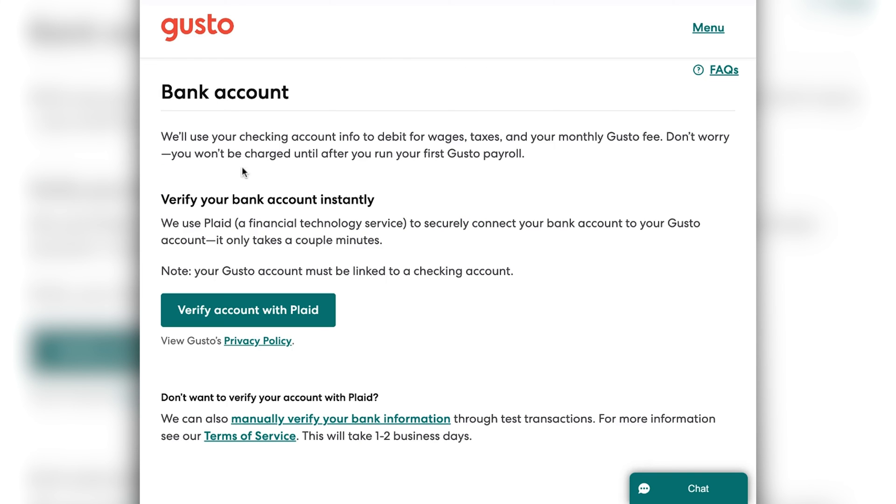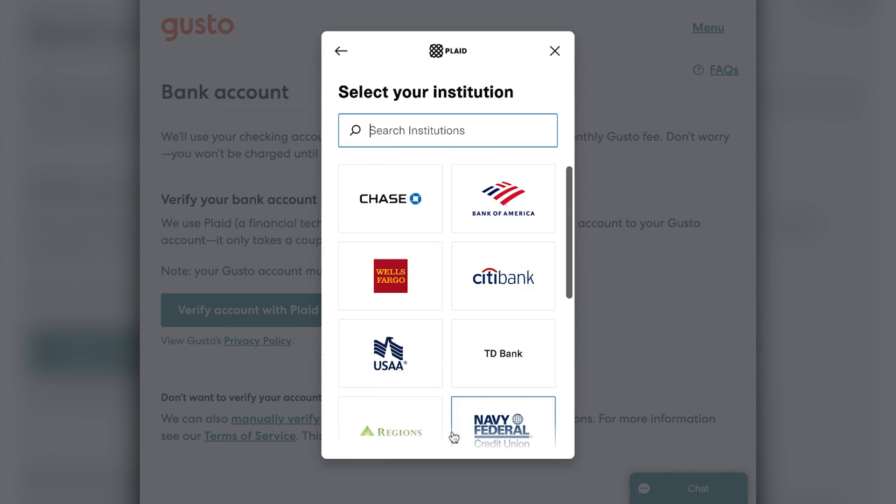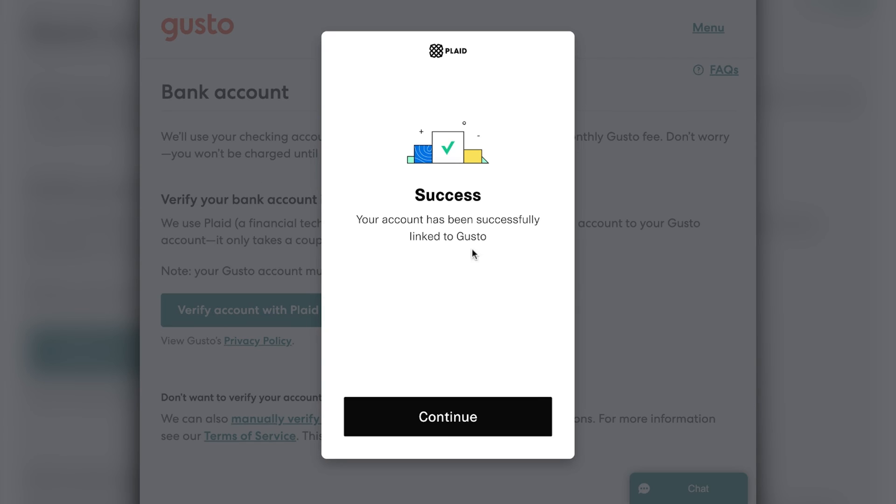For the Plaid verification, you're going to click 'verify account with Plaid,' and then you're going to click continue. This is a little disclaimer about how Gusto uses Plaid to connect to your bank account. Then you're going to select your bank institution. Once you do that, you'll have to put in your online credentials for logging into your bank account — as if you were logging into your online bank, you're going to enter that here. Then Gusto will, through Plaid, automatically connect Gusto to your bank account and sync the two up so that you can start paying your employees directly from your bank account. Once you do that, you'll see a success screen pop up to let you know that your bank has successfully been connected to Gusto.